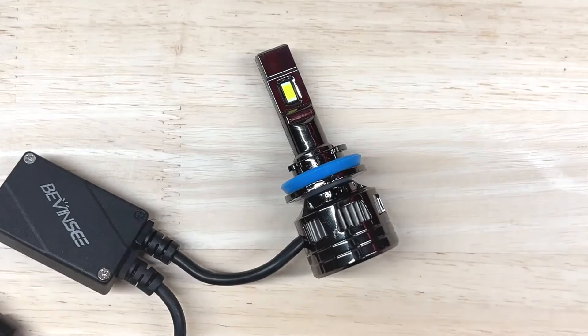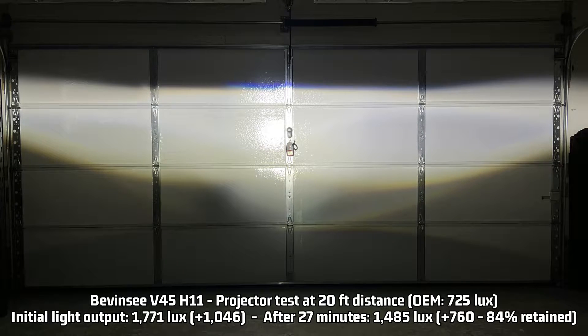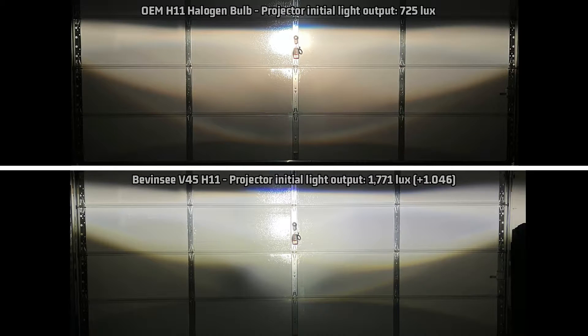On to the Bevansy V45 test results. Holy crap. My projector test measures a complete overkill 1,771 lux — that's 1,046 lux over the halogen H11's 725 lux measurement. After 27 minutes, it retains a surprising average of 84%, still putting out 1,485 lux — 760 lux over OEM halogen, or still twice as bright. Quite frankly, you can really blind the heck out of oncoming drivers, so you've got to aim this thing very accurately or you might make a lot of people angry. As you can see, this one has a very low hotspot, especially compared to stock. I had to move the cutoff way up to focus the hotspot on my lux sensor. This needs to be aimed very, very carefully or it will work against you. The top cutoff is pretty crisp and sharp, and the usual weak spot — not as weak as what I would expect for the output, but it's still there.